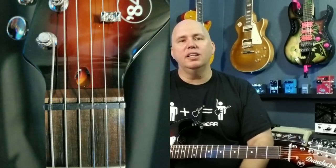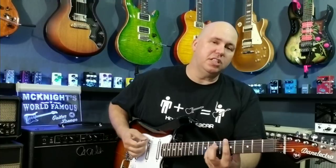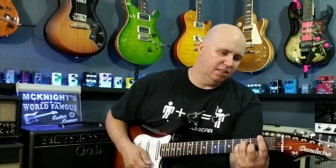It has a graphite nut. The graphite nut is already an improvement over the plastic nut Fender uses at the same price point, because it's going to help the guitar stay in tune and help the open string sound and ring a little better.